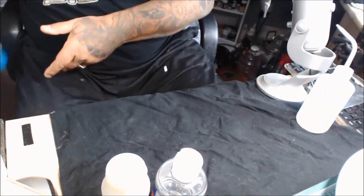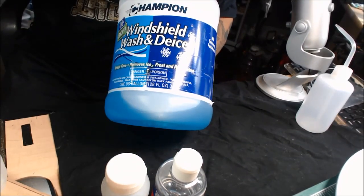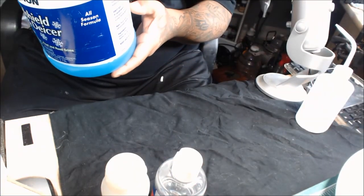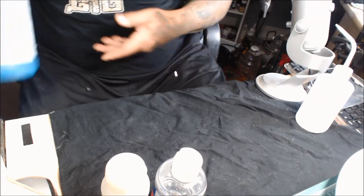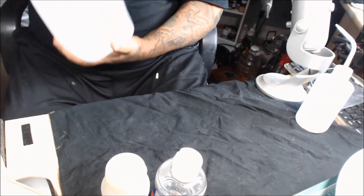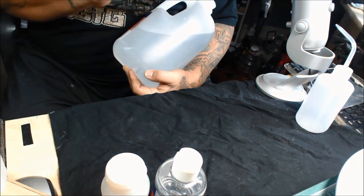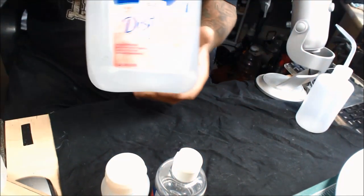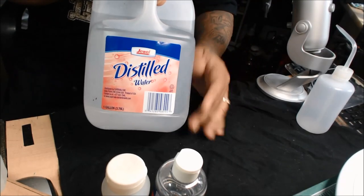I bought this bottle going on about a year and a half ago and I've only used about two-thirds of it. The other ingredient — this cost me 99 cents at my local gas station. You don't want to use tap water because it has a lot of impurities unless you have a filter system on your faucet, so get yourself a bottle of distilled water. I get mine from my local grocery store for 79 cents.